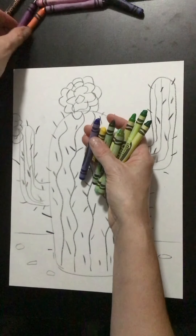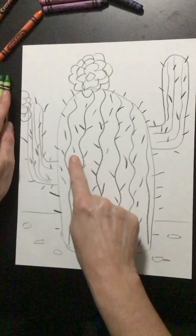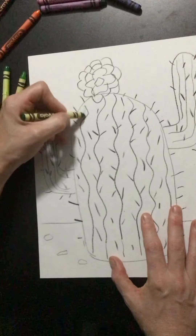I could use purple as well — sometimes a nice little purple makes a great shadow in your picture. We've got these bars, these rows coming down on the cactus, and that's kind of where I'm going to start.